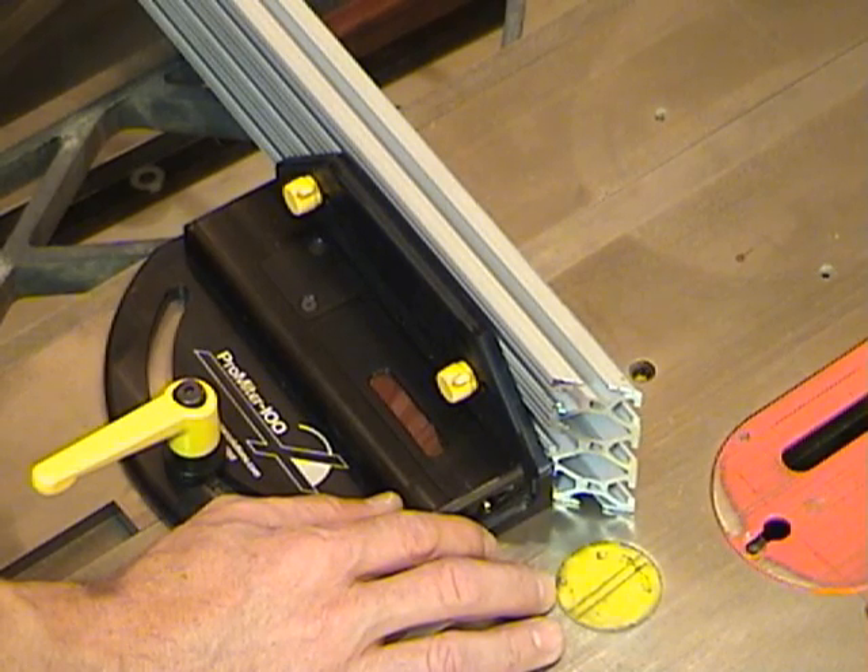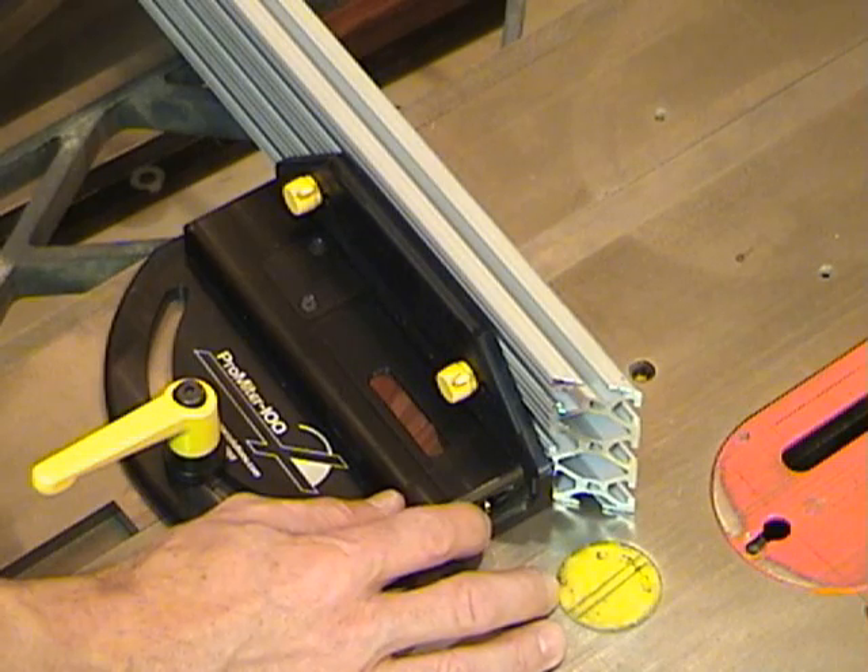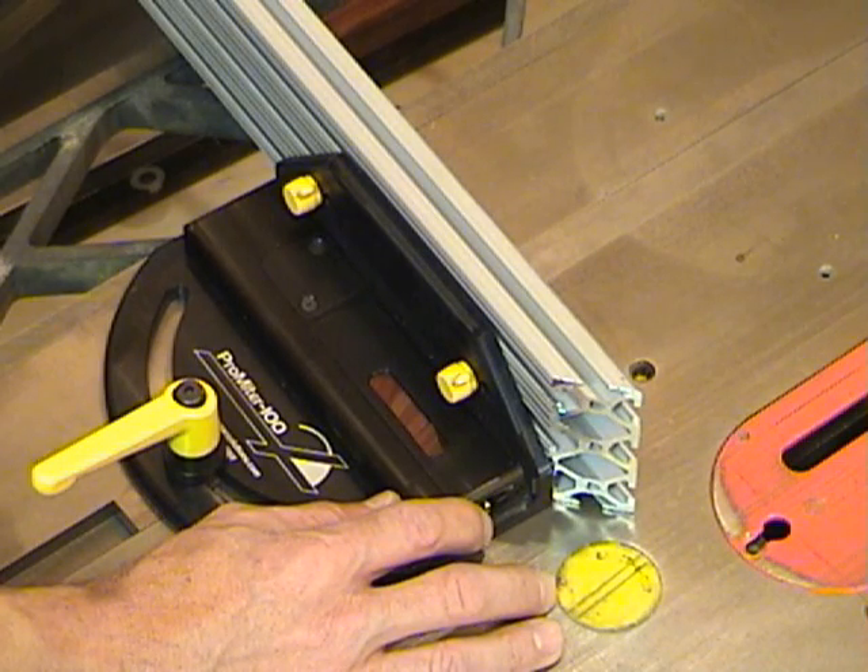The ProMider 100 has five different modes: the on, auto-off, flip display, table saw blade calibration, and audio sensory feedback.